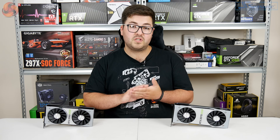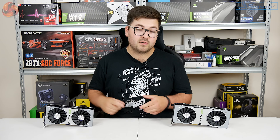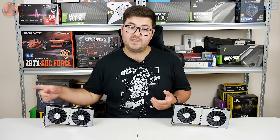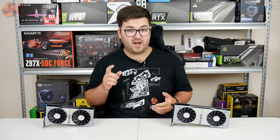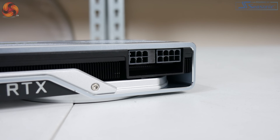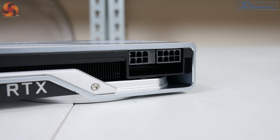The last thing to touch on before moving on is the power plug configuration. For the 2060 Super it's just a single 8-pin power connector, which is on the end of the card just like the original 2060, and the 2060 Super has a rated TDP of 175 watts. As for the 2070 Super, this uses one 6-pin and one 8-pin PCI power connector and is rated for 215 watts.